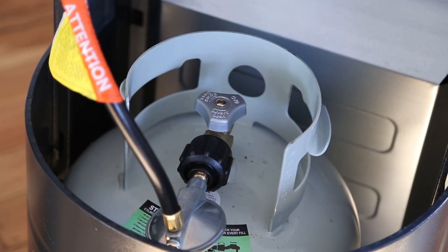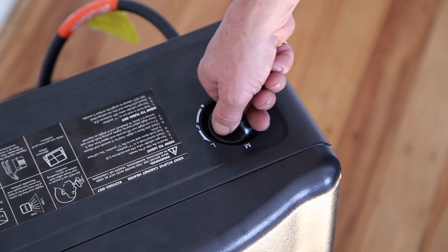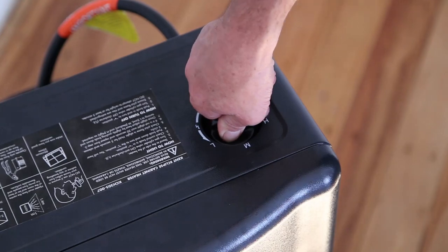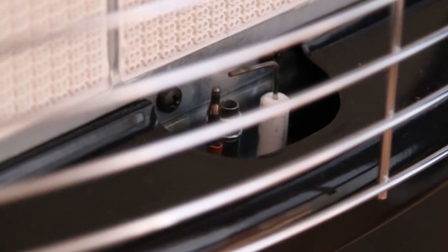To confirm spark at the igniter, press the control knob down in the off position and rotate the knob slowly until a click is heard. A spark should then be seen at the pilot assembly located at the base of the grill on the front of the heater.